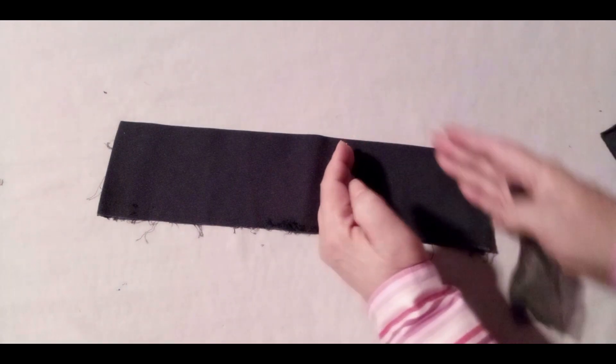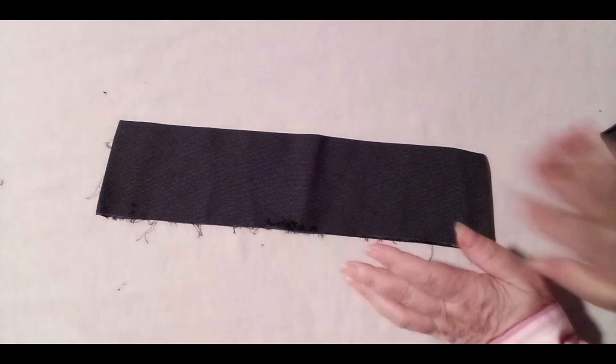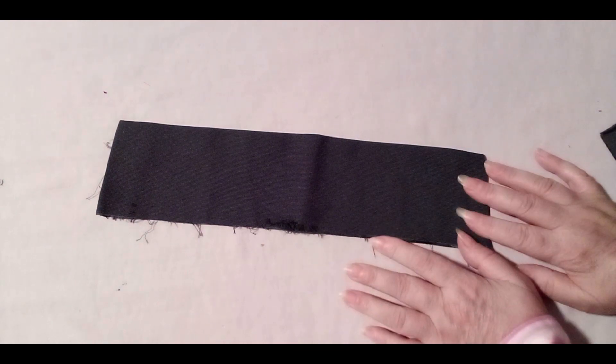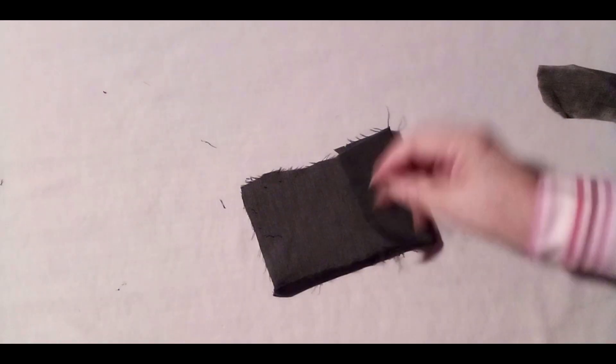When you have a curve, or you have small spaces, or spaces where you don't want your stitch to be showing on the outside of the outfit — this is when you need to do this trick.